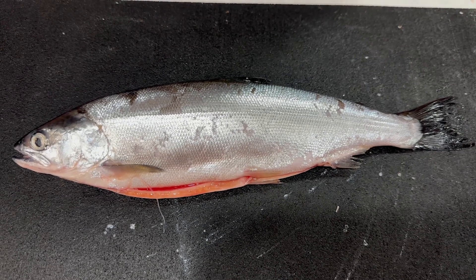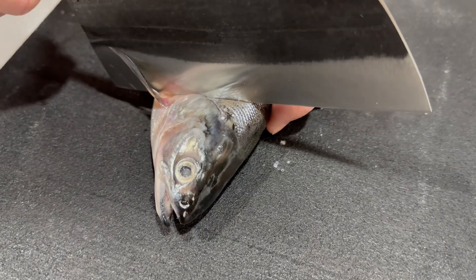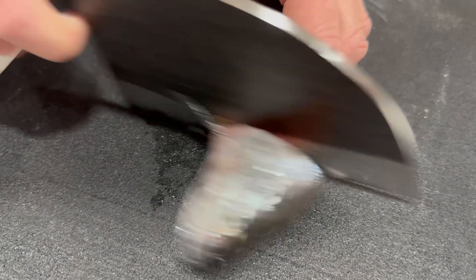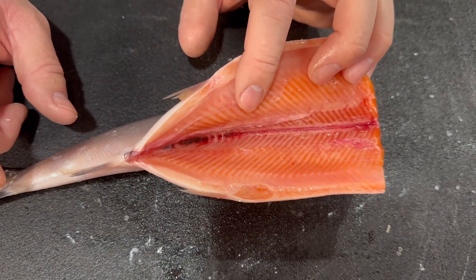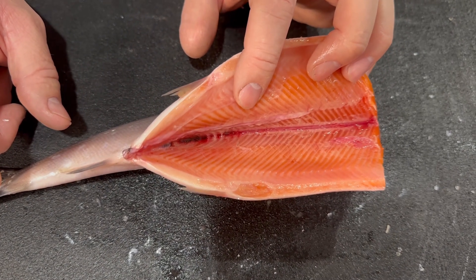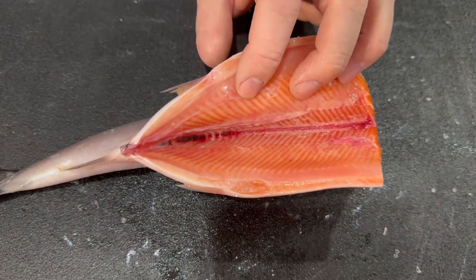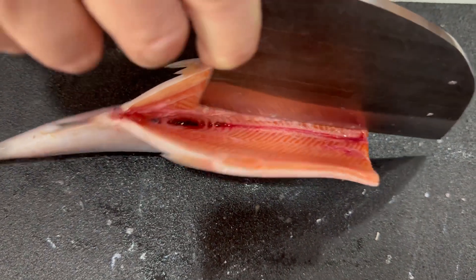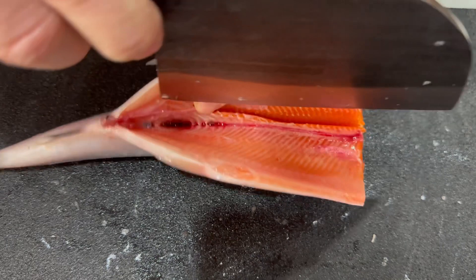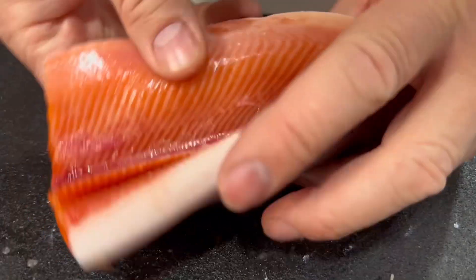I'm gonna remove the head and butterfly the fish. Back of the fin, I'm gonna make an angle cut and cut the head all the way off. I'll be using the sharpest knife possible because the meat is so delicate. I'll make a cut alongside the carcass at an angle like that.